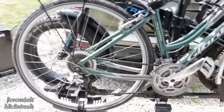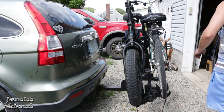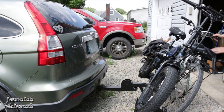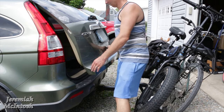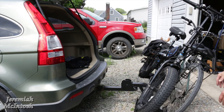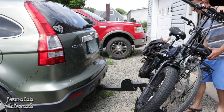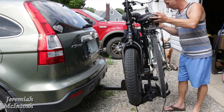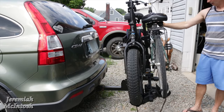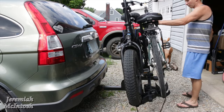On this 2007 Honda CRV, I'll go ahead and tilt the bikes down to see if the hatch opens. Push the foot lever down, tilt the bikes forward, and there's plenty of room — the hatch opens with no problem on a 2007 Honda CRV.